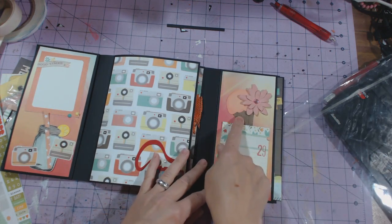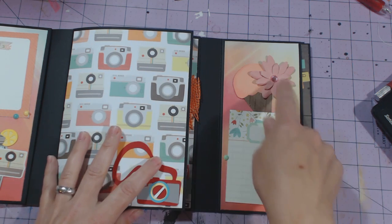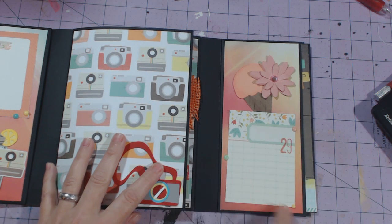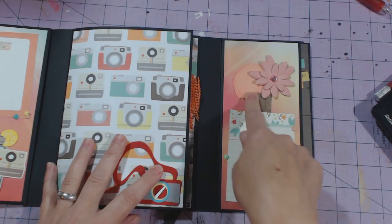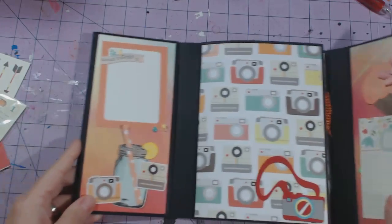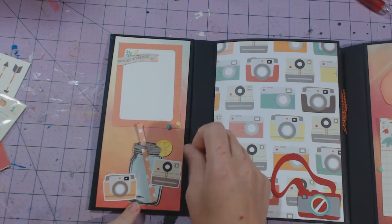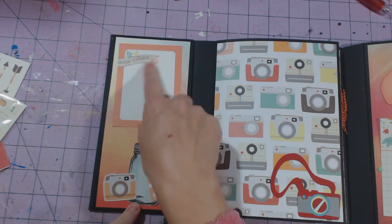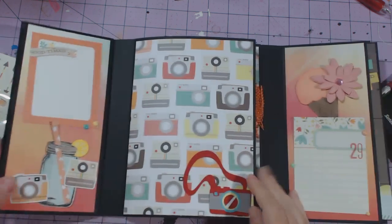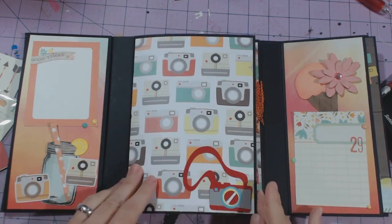There's a flower that came in the kit and here's an ice cream cone — let me see if I can zoom in. There's a flower with bling, I put some enamel dots there, and this is a cutout from the collection. There's an ice cream cone which she actually shaded, so it's all shaded for you. On this side there's a mason jar with a straw and a lemon. Here are two camera stickers, I put two enamel dots and a cutout from the collection there. She made a camera — right there is a camera with a strap and I put it on the camera page.